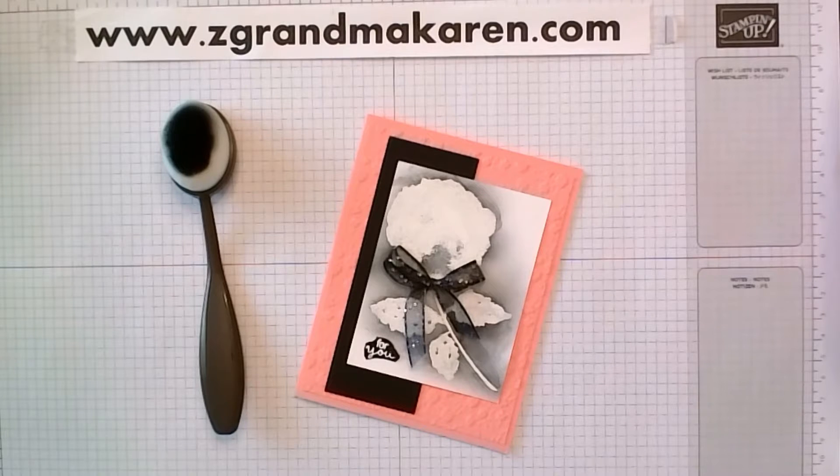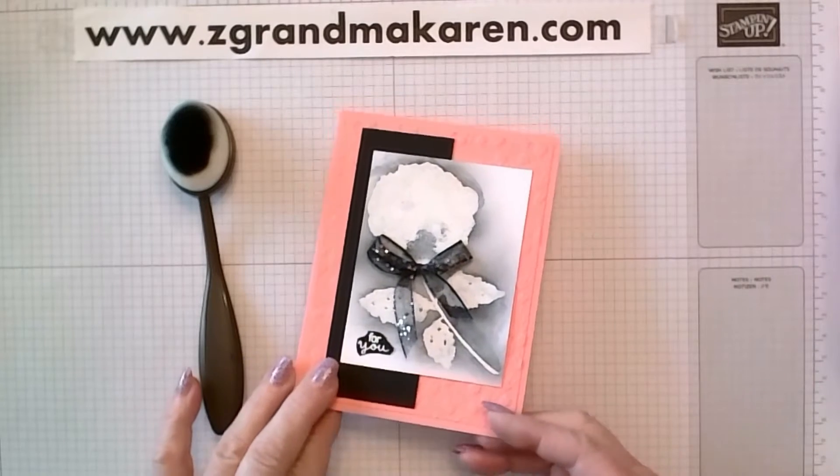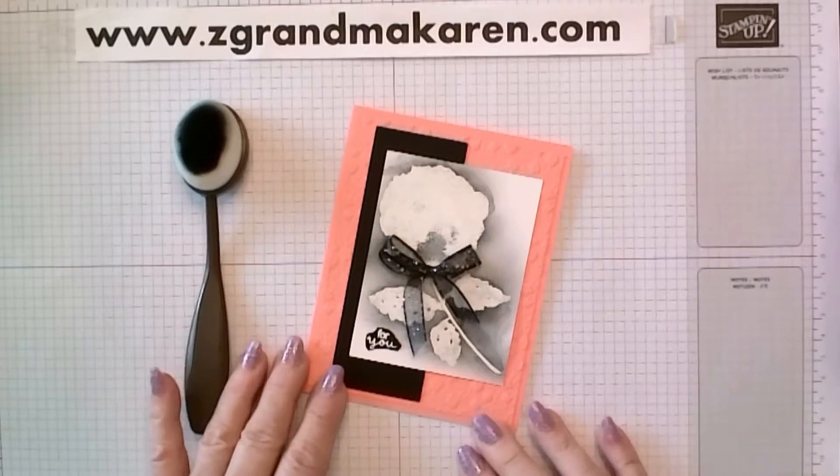Hi, Stampers. This is Karen Phillip. I'm a Stampin' Up! demonstrator and today I'm going to show you how to make this card. This is a basic technique called Emboss Resist — or an old technique, I should say.